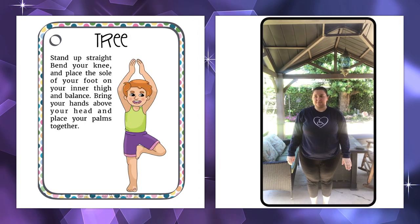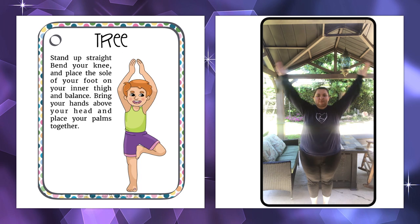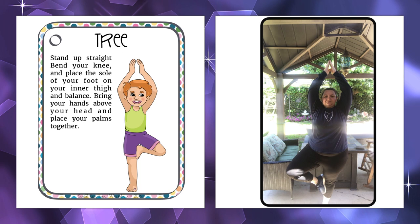The next pose is called the Tree pose. Stand with your arms at your side, bring them up over your head, and lift up one leg to the other. Now hold it. Keep your balance as best as you can without hurting yourself or anyone else.